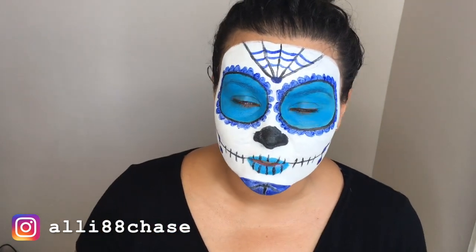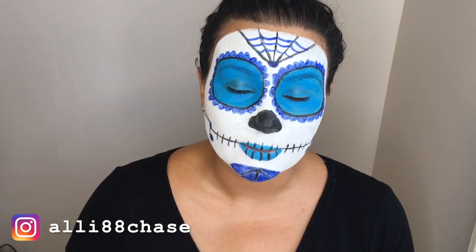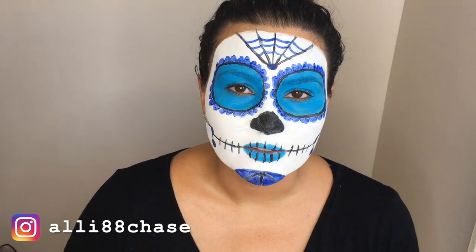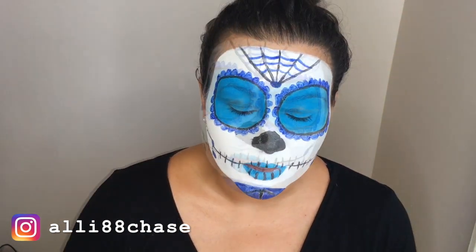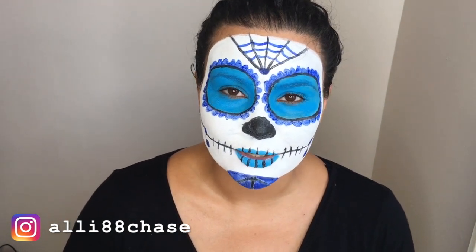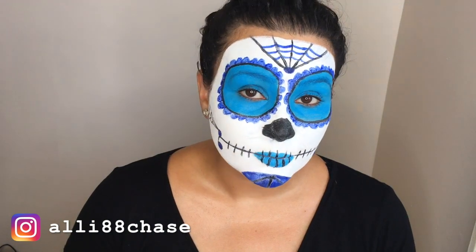Hi guys, welcome back to my channel. For today's video I am doing a blue sugar skull makeup look. This is my first time attempting this look — it's a lot of fun, it's really different, it's definitely stepping out of my comfort zone. I strongly encourage you to try this if it's not something you've ever done. It takes a bit of time but totally worth it. Make sure to like and subscribe and hit that notification bell so you can know when I post a new video. Let's get started on this blue sugar skull makeup look.